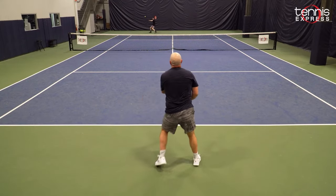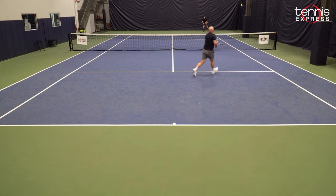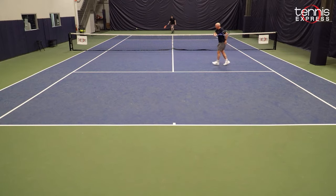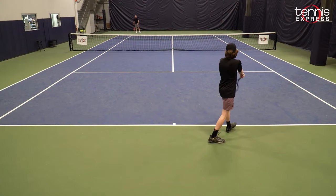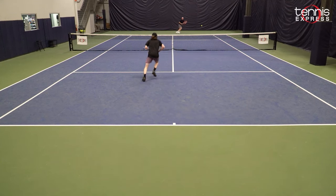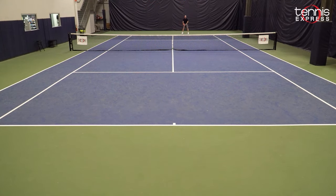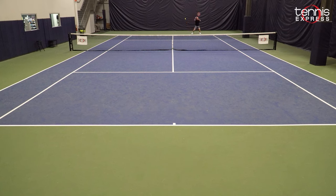The Pure Drive isn't my typical racket to use, but getting back into it — I haven't hit with it since it came out back in 2021 — I was still amazed at how easy the power was. It was so easy to hit the ball hard and deep in the court that it's almost like cheating. I mentioned that exact phrase in the 2021 play test: sometimes when you hit a few shots with the Pure Drive after not using it for a while, it does kind of feel like you're getting away with something.